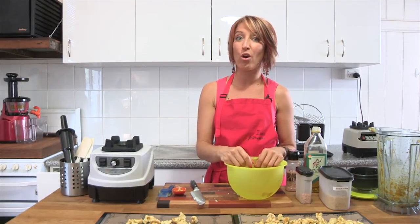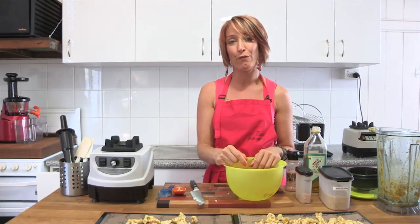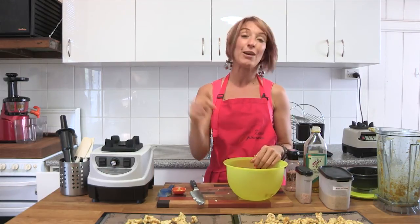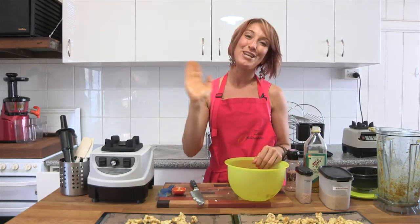If you'd like to see more great recipes like that, or even better, if you have your own recipe similar to this, I'm always looking for more. This one came from the Rawtarian — you can see her at www.rawtarian.com. And if you'd like to add a recipe of your own, pop it down in the comments below and I'll make a video for yours. Ciao for now, bye-bye!